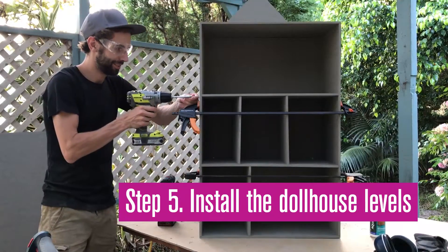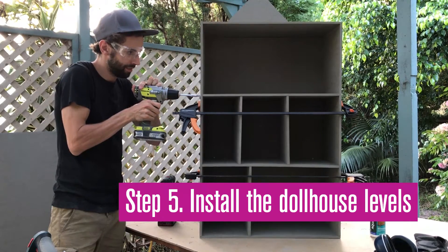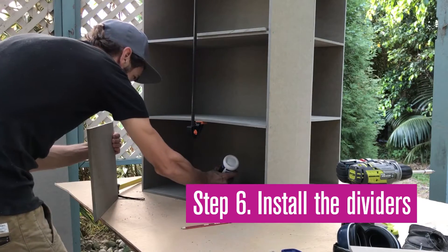Use the same technique to install the dollhouse levels. To install the dividers, gently lift the first floor up with a clamp.